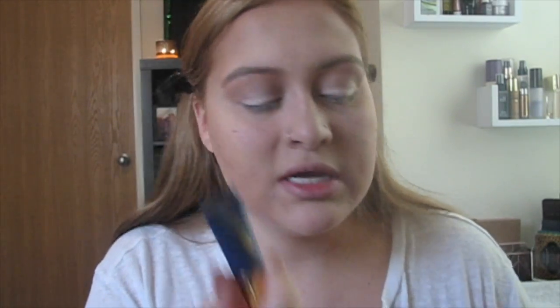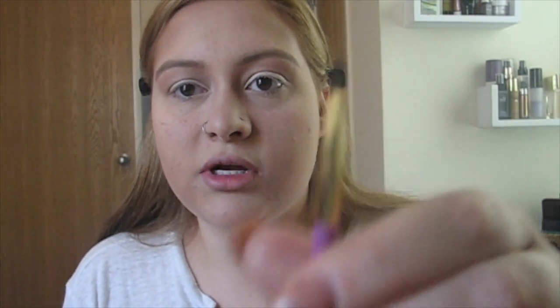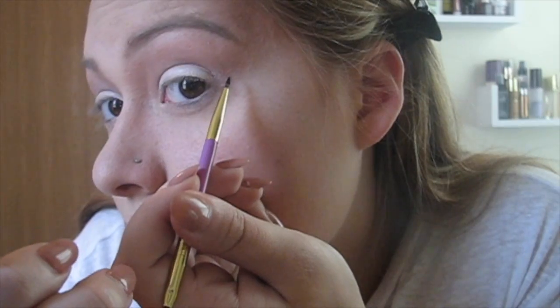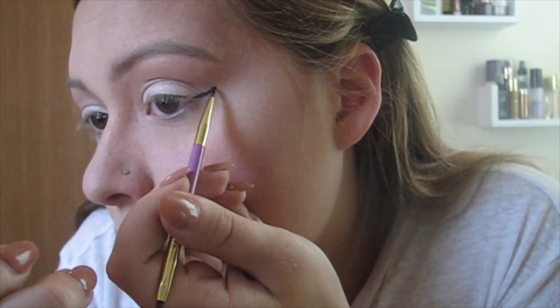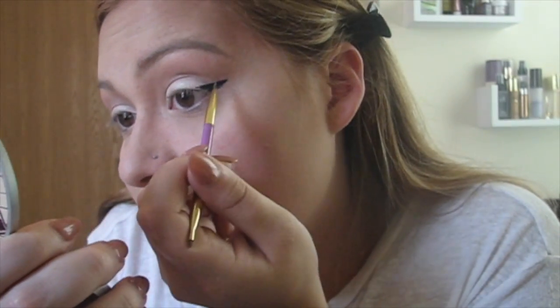I finished up the eyeshadow. Now I'm going to go in with the Tarte clay paint liner in Navy — this is their smaller one and it came with a brush, and I'm going to use the longer end and just put a wing on with that. I've never used this navy blue one — it doesn't seem very navy blue. I got my wings on; it's definitely not as blue as I want it to be, but it is navy blue and I still think it's kind of cool.